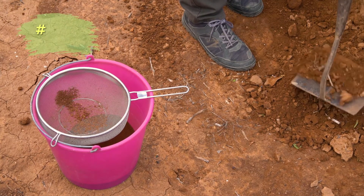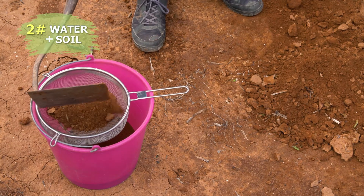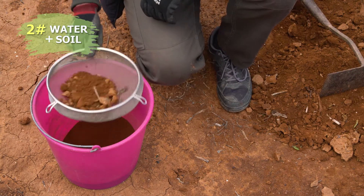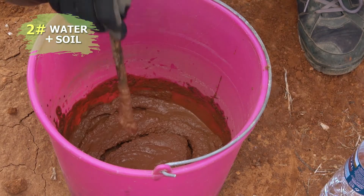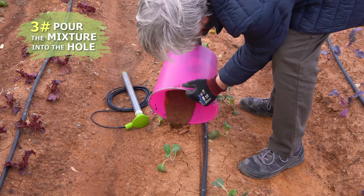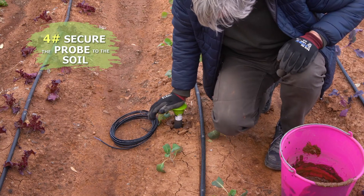Next, we'll prepare a mixture of water and soil that we'll use to secure the probe to the soil. To do this, we'll sift the soil well and then add water and mix until the mixture has the desired consistency. Once we prepare the mixture, we'll pour it into the hole and secure the probe to the soil.